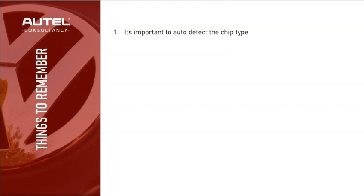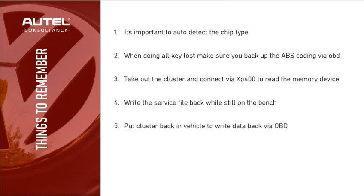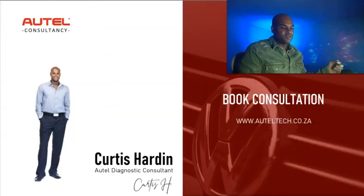In summary: auto detect the chip first. Start the all keys lost procedure with ABS coding backup via OBD. Then take out the cluster and connect to the XP400 on the bench to read the memory device. While still on the bench, write the service file back. Then return to the vehicle, reinstall the cluster, and write the service file via OBD. Next, read the EMO data via OBD, make the dealer key, and finally restore the ABS coding.